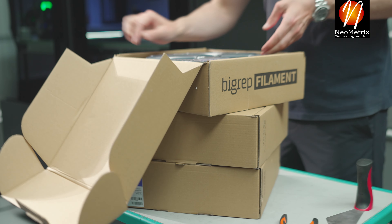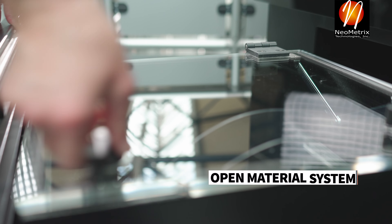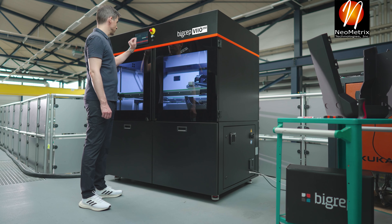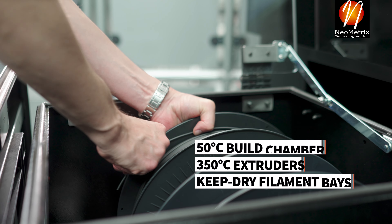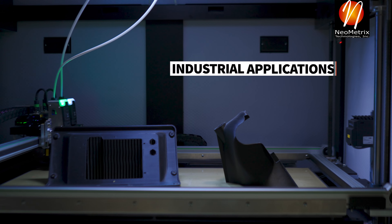Print strong parts with BIGREP's wide range of quality filaments, or use any compatible third-party material, because all BIGREP machines are open material systems. With a temperature-controlled build chamber, 350 degrees Celsius extrusion, and keep-dry filament bays, you can successfully print engineering materials for industrial applications.